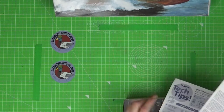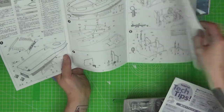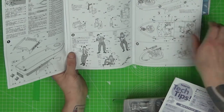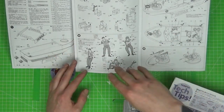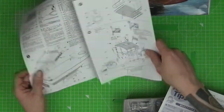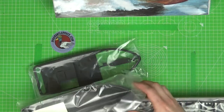First off we've got our instructions, and we know with any Tamiya kit it's going to be a nice simple build. We're looking forward to that. It gives us our paint guide along the way. We've got a few figures here to go in it if we want to go that way. But the main thing is it's a boat and we don't really get that much chance to build boats, especially in 1/35th scale.